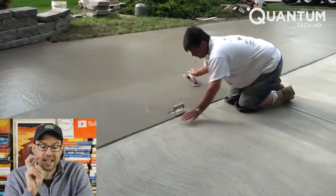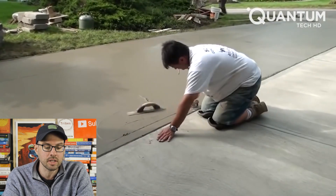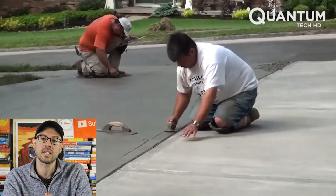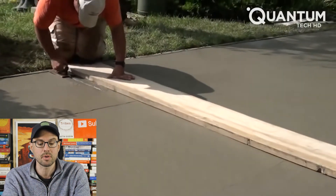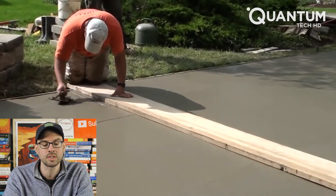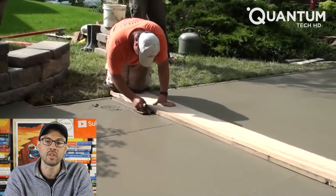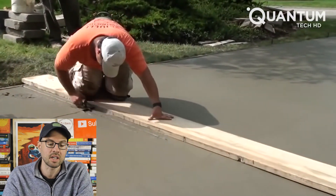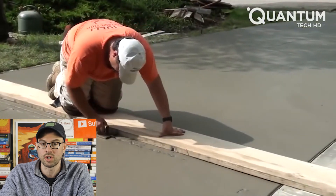Here's another really cool engineering feature a lot of people might overlook. These lines they're drawing in the concrete are actually called expansion or control joints. Concrete, just like anything else, expands and contracts with temperature changes. These joints are installed to make sure that if the soil shifts or during expansion, the concrete doesn't crack and become damaged along its larger sections.